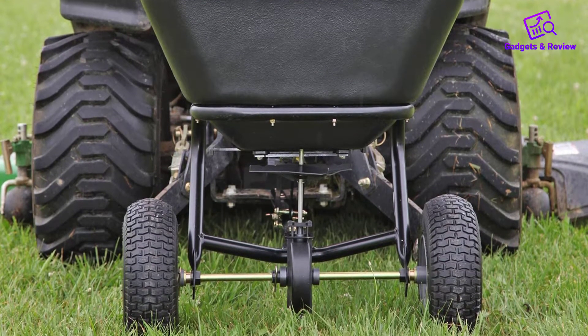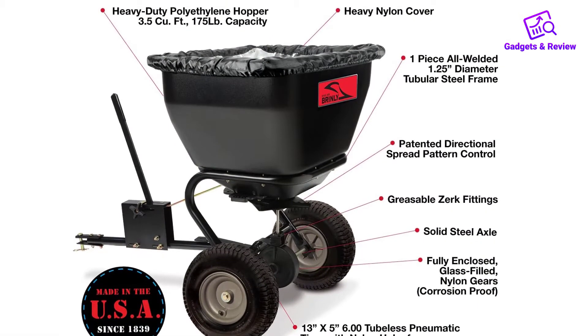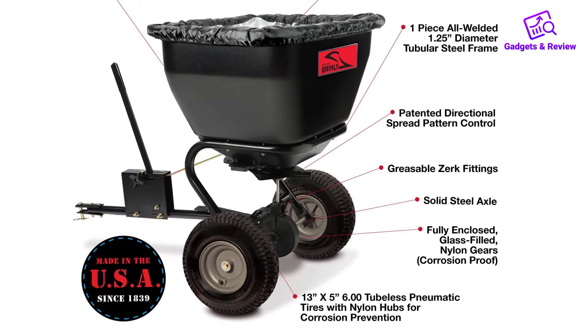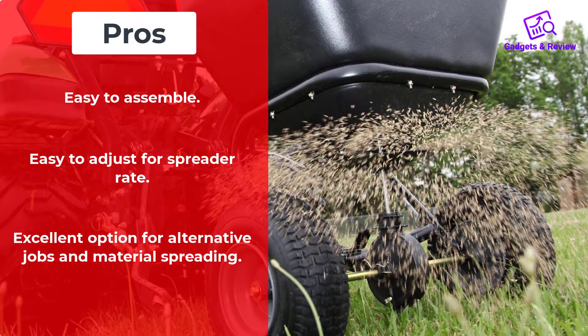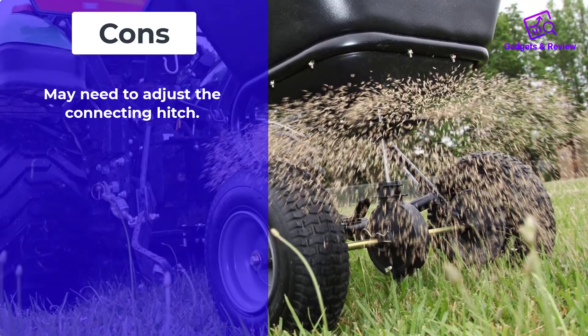Who should buy it? If you have a large yard or garden to maintain, this could be the spreader for you. Likewise, if you want a spreader that can also be used during the winter to spread ice melt, this one is a great choice. Pros: Easy to assemble. Easy to adjust for spreader rate. Excellent option for alternative jobs and material spreading. Cons: May need to adjust a connecting hitch.